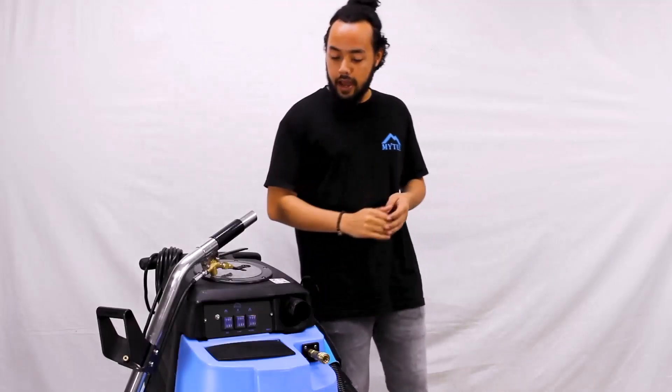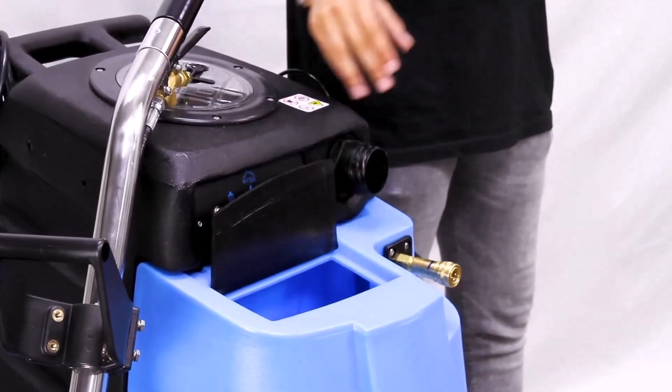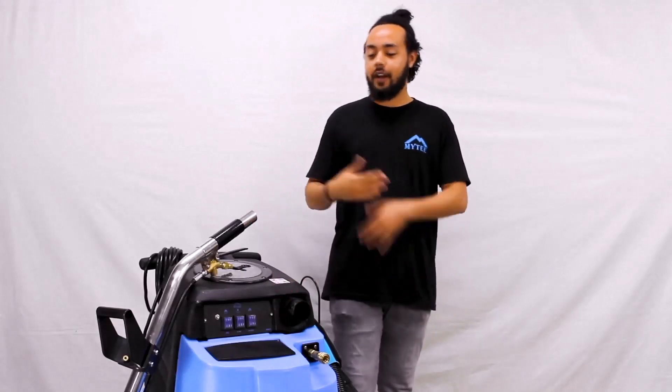After that, we can go ahead and fill up the 10-gallon solution tank on the machine. Simply lift the lid and pour a bucket of warm water directly into the opening. Once that's filled and power is taken care of, we're ready to get going.